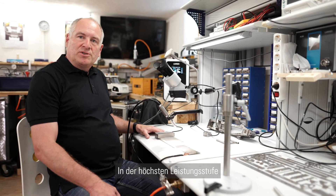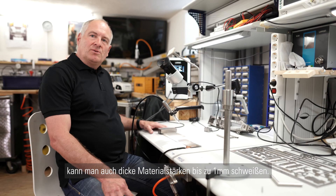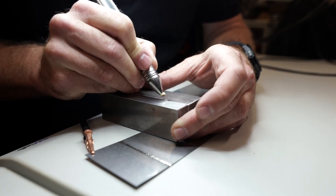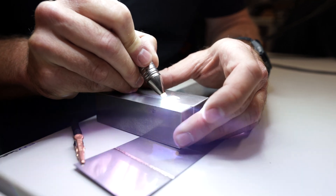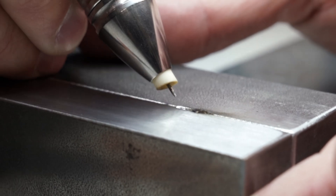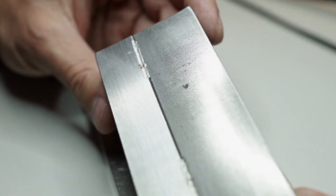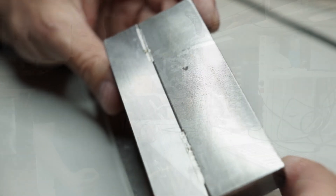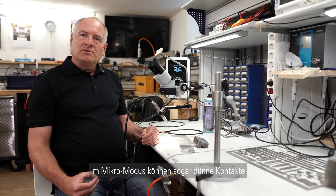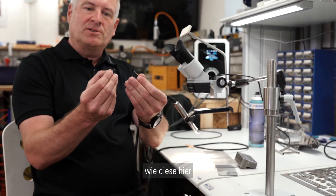With a high power setting we can even weld very thick materials and get a welding depth up to one millimeter. In the micro mode you can even weld very thin parts of electric or electronic components like this.